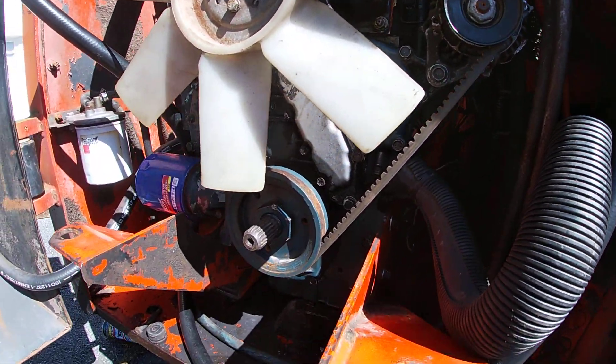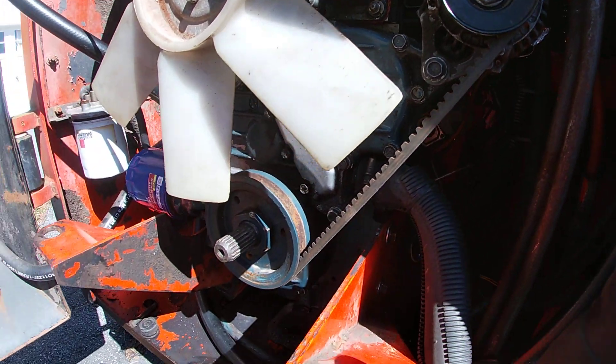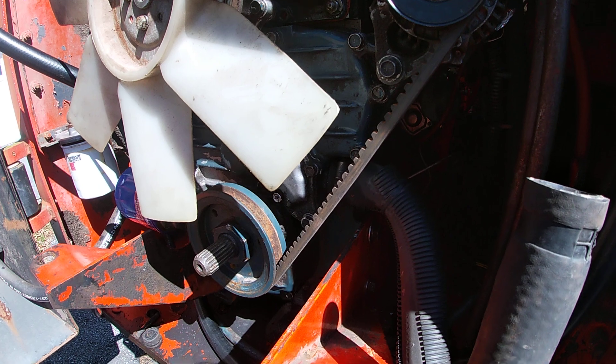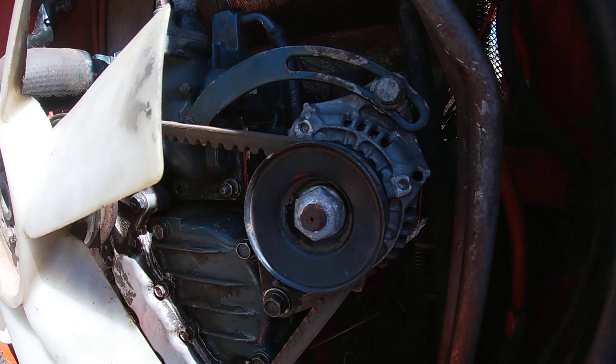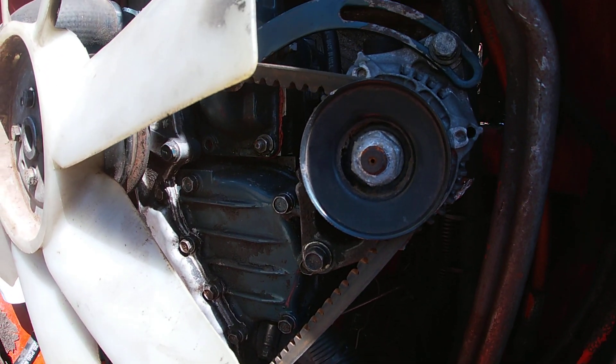This belt I put on here is a used belt — it's been on the skid loader, but I had to do some work to it, so now I've just put the belt back on and we want to check the belt tension. Right here at the alternator you can see that big half-moon bracket — that's where I can adjust for proper belt tension. I already adjusted it, but now we'll verify with the gauge.